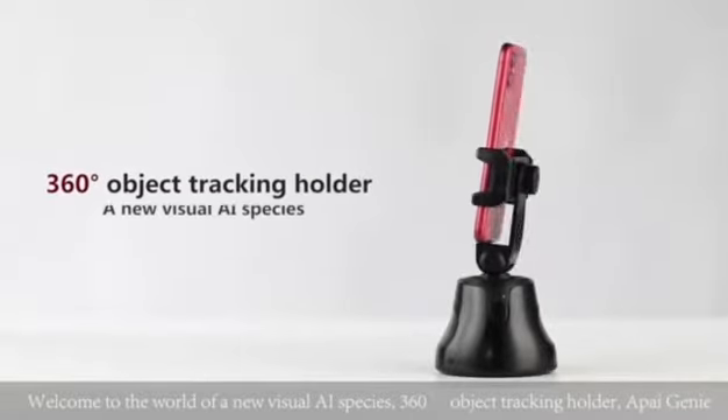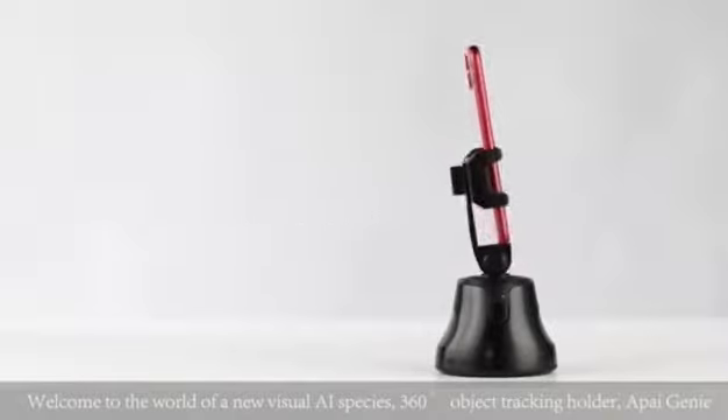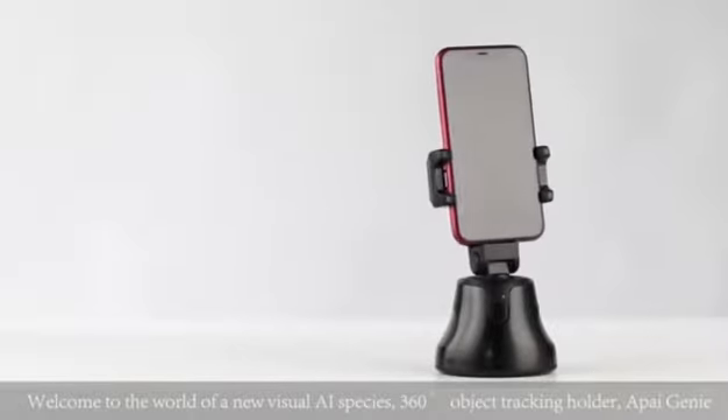Welcome to the world of a new visual AI species, 360-degree object tracking holder, ApiGenie.